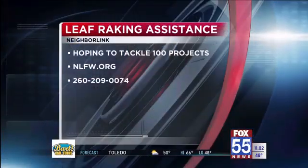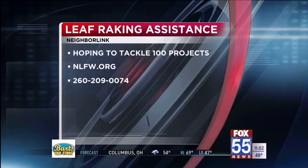NeighborLink is gearing up to help those who can't rake get their leaves to the curb. If you'd like to volunteer to help the elderly and disabled, you can sign up on the NeighborLink website.